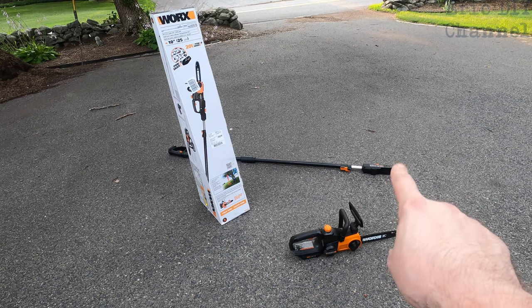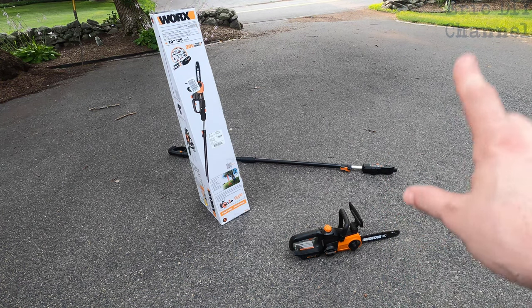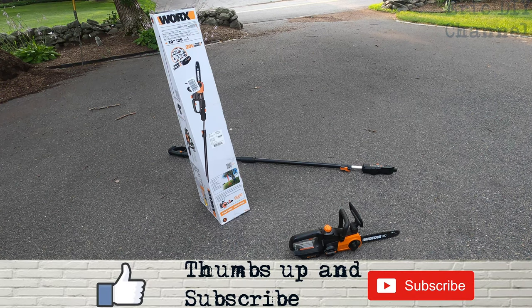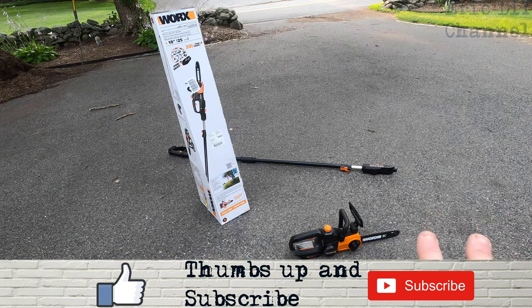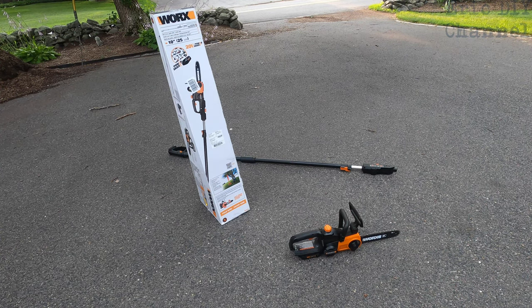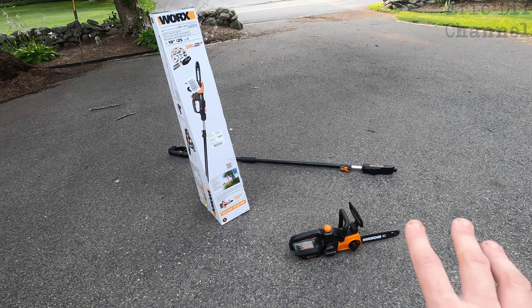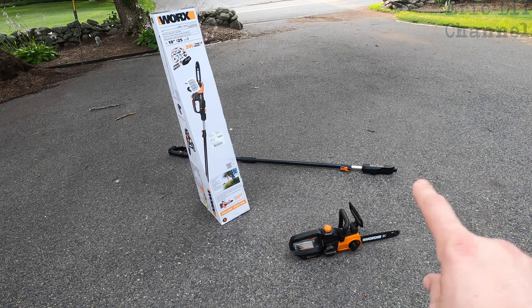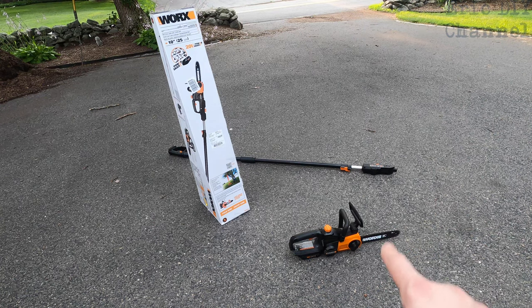Cons: I got a little nervous at full extension on the pole because it flexed a bit. After cutting a limb, it bounced off the fence because it was a little heavy, but it's metal and it survived — you just have to get used to that bending feeling at full extension. Another con is that it's very top-heavy, which you have to take into account. However, with the chainsaw removed, the pole is lightweight and easy to carry.